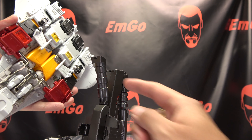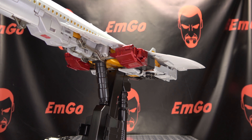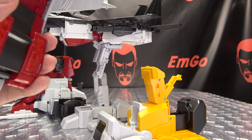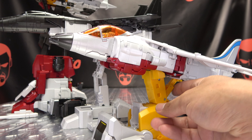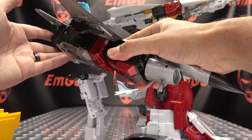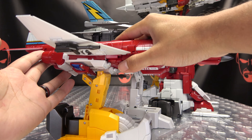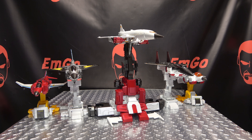Now we bring in our jets. For Silverbolt, this section goes into the opening right there — line that up, drop it down, and get it balanced. For Air Raid, make sure his landing gears are flipped in because this section drops right into this opening — line it up and he'll sit right there. For Slingshot, this section drops right in here and seats itself. For Skydive, this section is going to cradle his crotch section — just line that up and drop it down. Last but not least, for Fire Flight, this section goes in between his knees — line things up and there he is.